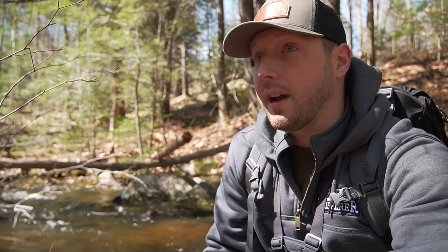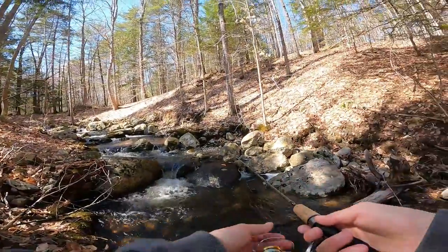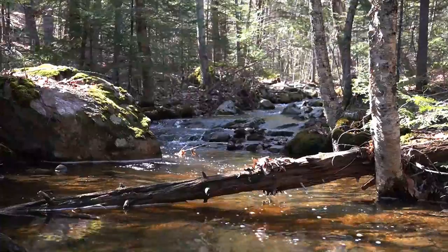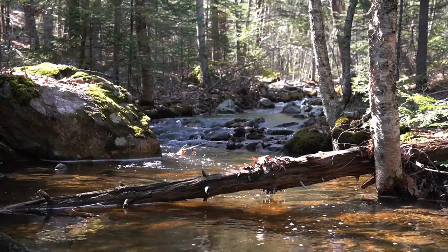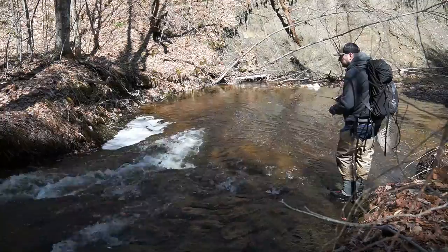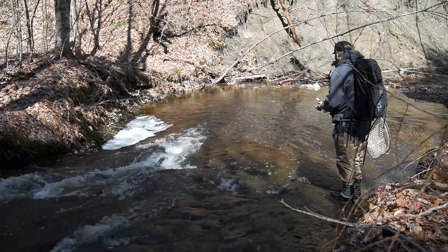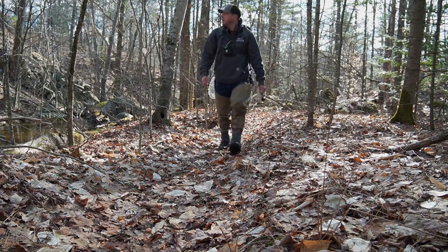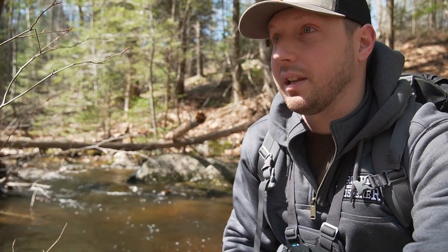I've been fishing for a couple hours now and I thought it was going to be a little better than this, but I'm not disappointed at all — we've got some nice fish so far. I've got a couple more spots I want to fish right down here. I think this early morning lighting hasn't been helping too much because it's pretty bright on the water. If you have the sun behind your back you can cast a shadow on the stream, so I've had to be really careful about where I'm walking and how I approach each little hole. I think they're going to be tucked in the shade a little bit, but we're catching fish so let's go see what we can get down here.